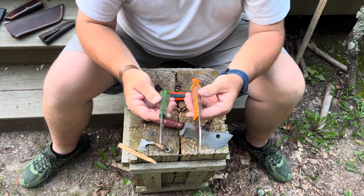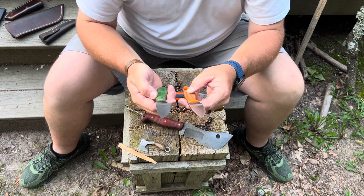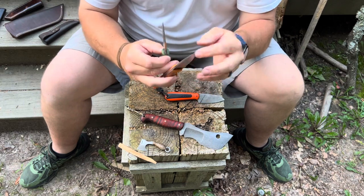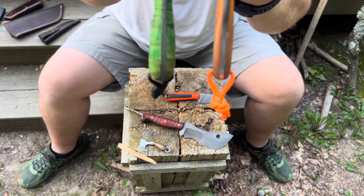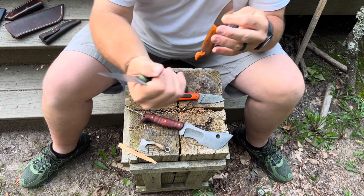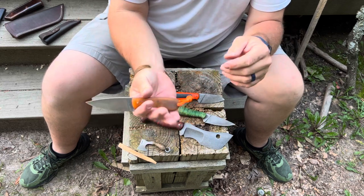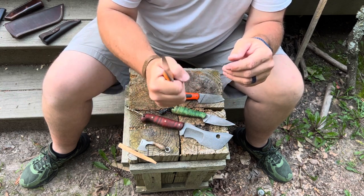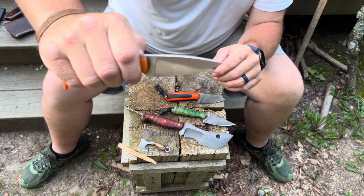I want to show the differences in handle shape between the two Mogwas. The blade shapes are exactly the same, but look at how thick the green one is compared to the newest one. That's not a downside — this one feels great in the hand, fills up nicely, with a little swell in the back. The newer one also gets a good four-finger grip. It just fits in the hand just right even without that swell.